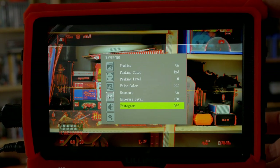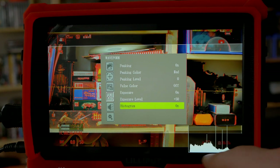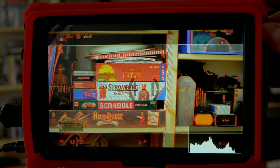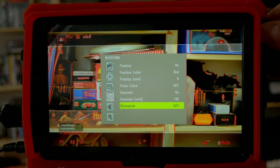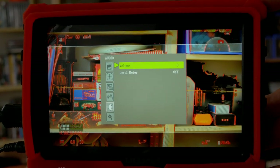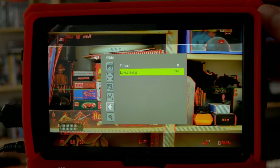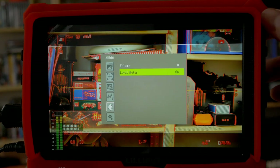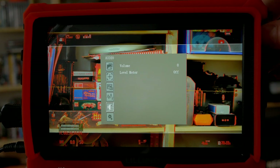We also have a histogram directly from the monitor — and as I mentioned earlier, this goes into the black border area of the 16x10 image, so it sits in the frame edge rather than overlapping the image. The menu times itself out pretty fast. We have volume control, and we can also display audio meters from the monitor itself — separate from the camera's own audio meters. I usually don't use this, but it's nice to have features you don't have to use.